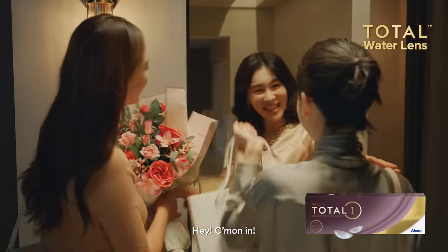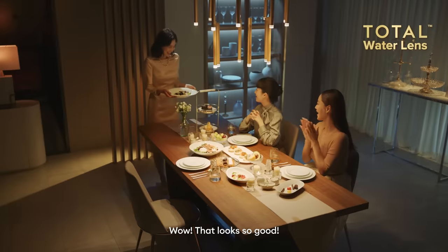Total Water Lens. Hey, come on in. Ta-da! Wow, that looks so good. Let's take a picture.